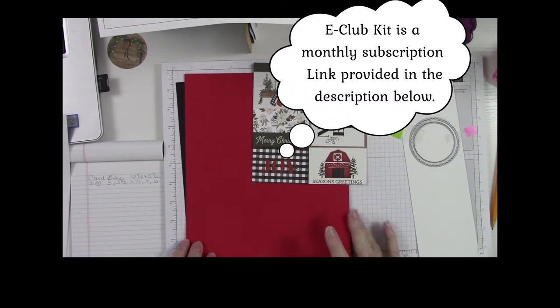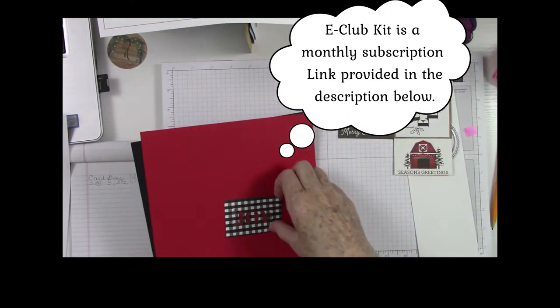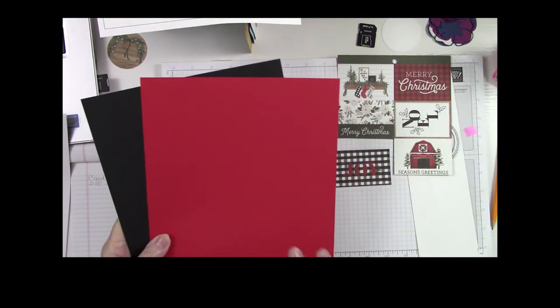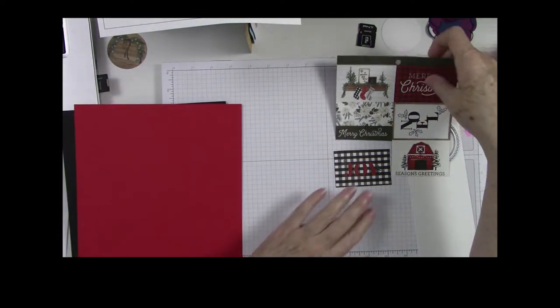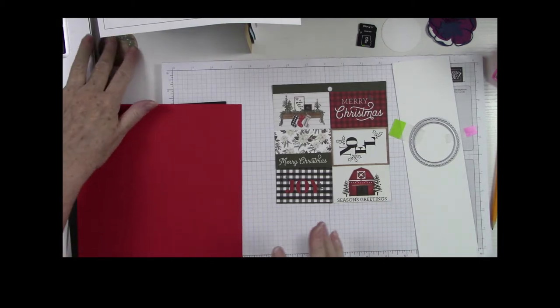I'm working again today with the Edith Club Kit, but I'm bringing in some elements of my own — a piece of red cardstock and a piece of basic black. I want to coordinate these with some of the cut-aparts in here and show you how you can use the cut-aparts and make them fit to give you that effect that you want. My goal with today's project is showing how you can make things fit when they don't seem to fit.